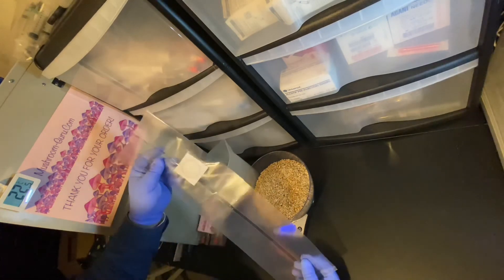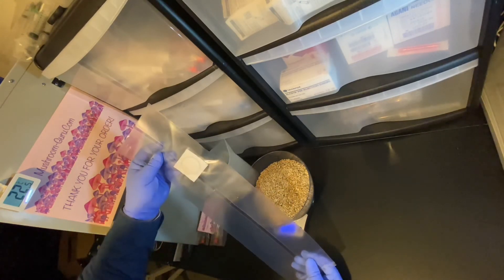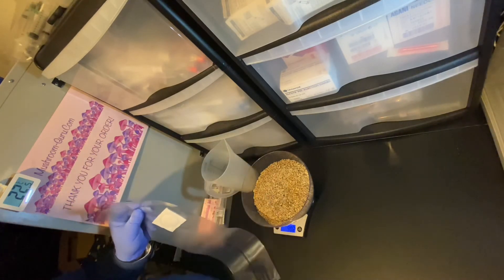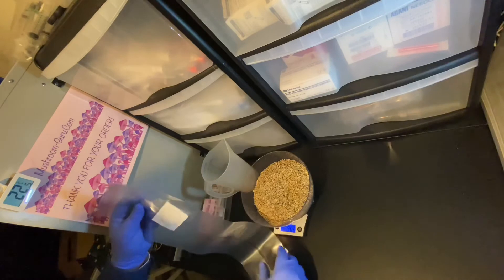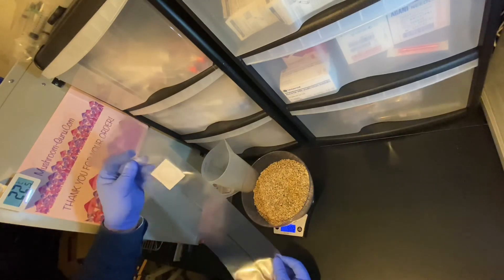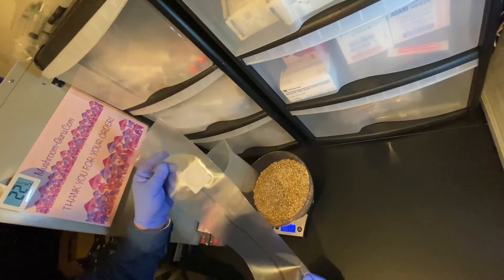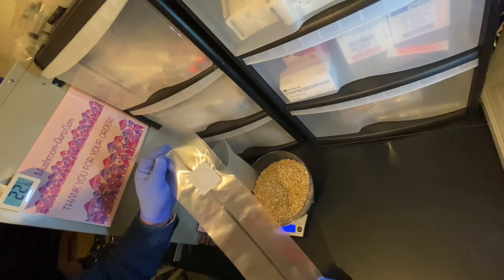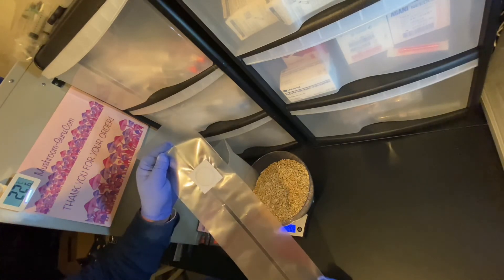What we do now is add the grain to the bag, then add 600 milliliters of water into the bag. That's basically all that we do — and you're ready to put it in the pressure cooker.